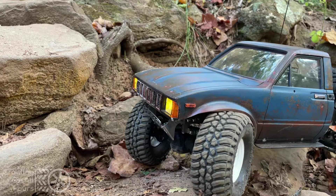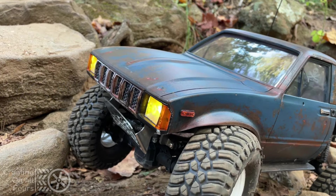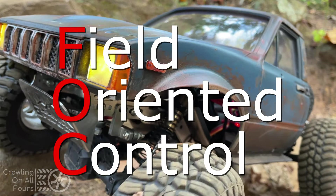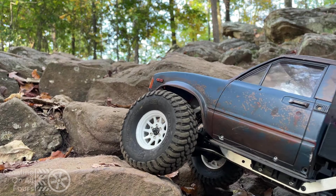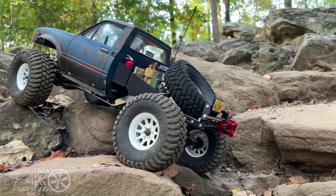The Hobbywing Fusion series defines scale and trail rock crawling. One of the best features of the Fusion motor is FOC, or Field Oriented Control, an approach for brushless motors that delivers constant torque under resistance and load. In addition, this method is quiet and efficient, providing more run time and therefore more fun time.